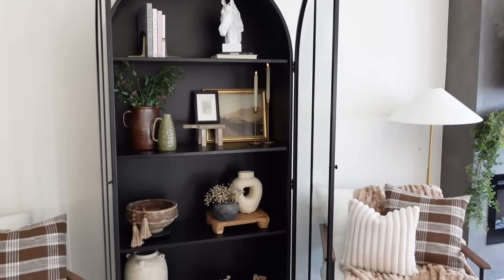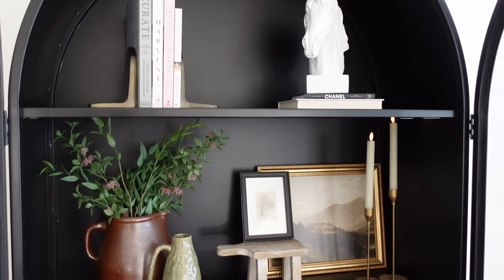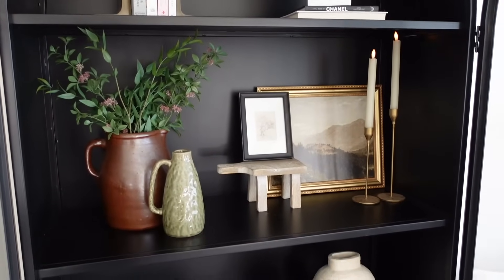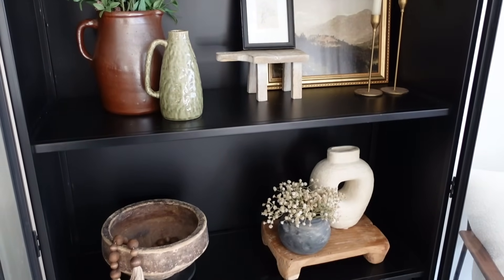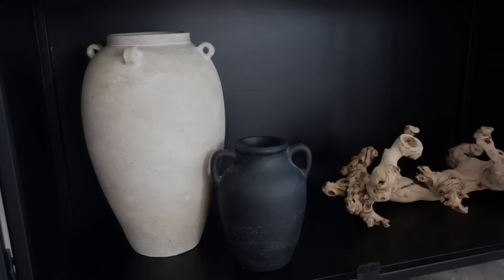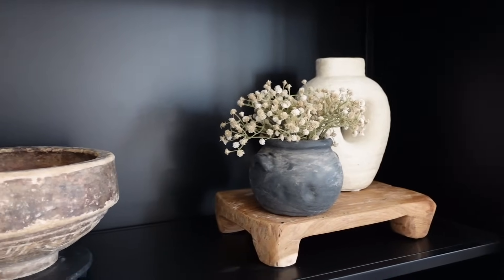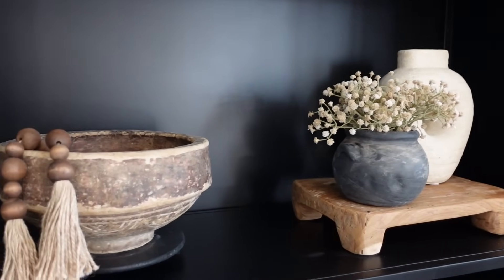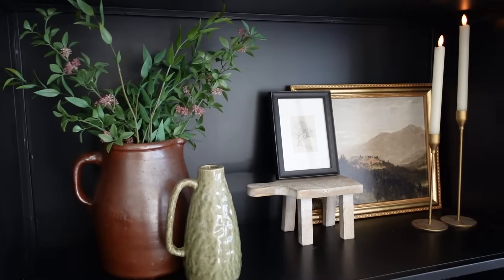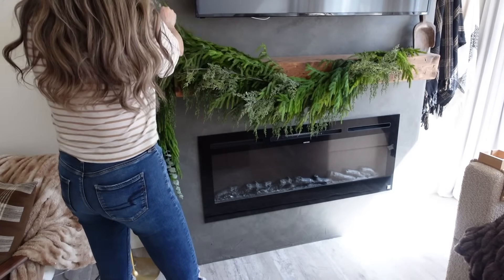I do get a lot of questions on this arched cabinet — it is from Magnolia. I love that it's a little different than what everyone else has; a lot of people have them from Our House or Crate & Barrel, and I wanted something different. I've never seen anyone I follow have this exact bookshelf. If you're interested, definitely wait for a sale — I'll have it linked in the description box below.